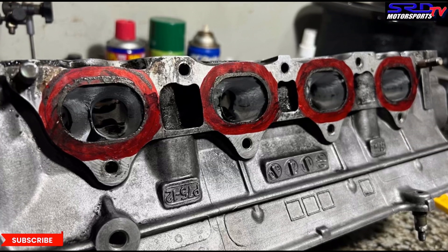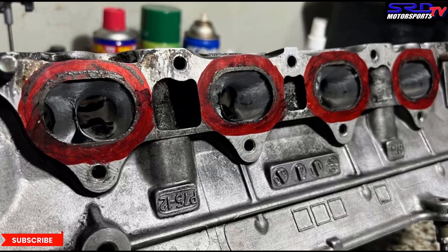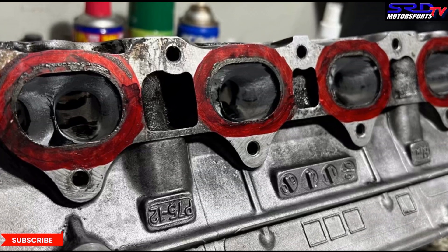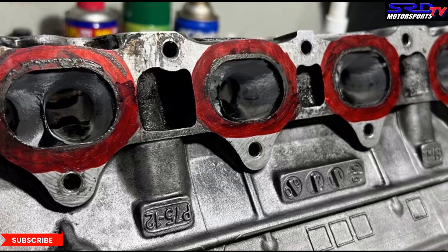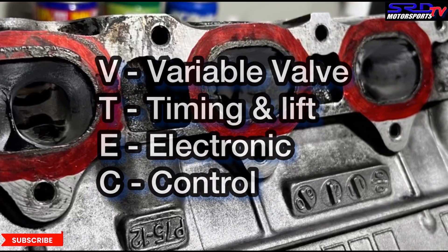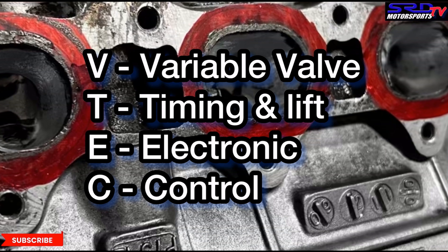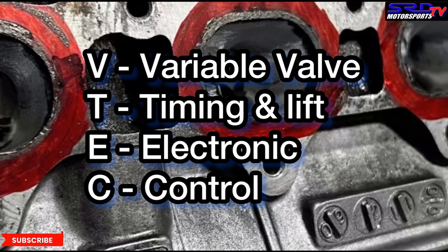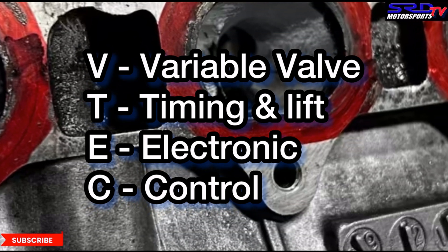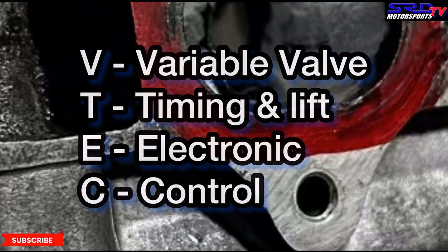One thing I want to mention: we see people running B16 or GSR heads that lock the VTEC for race use, which is totally fine. My only issue is they start calling it 'all-time VTEC' or 'VTEC all the way.' But VTEC means Variable Valve Timing and Lift Electronic Control — keyword: variable. So if you lock the VTEC lobes, you actually remove the variable valve timing and lift equation. Technically, you simply did a non-VTEC version, so quit sounding like a fool.